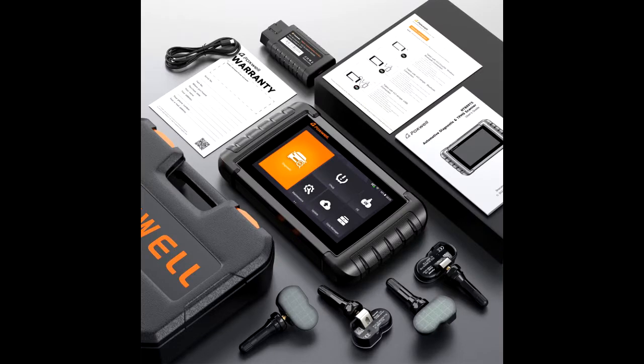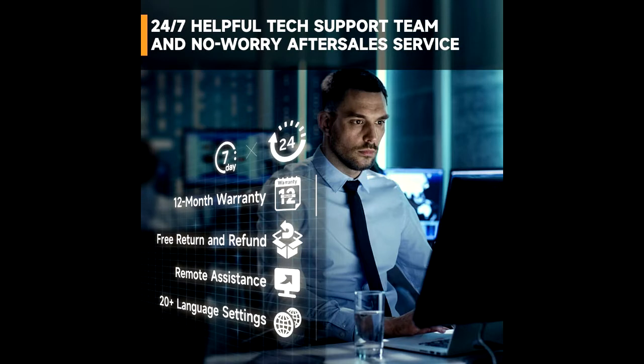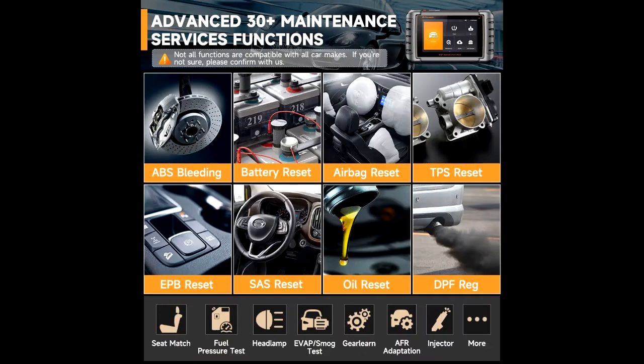The Foxwell NT809TS2 is an all-in-one car diagnostic tool that not only allows you to diagnose all systems but also helps you do whole TPMS programming. It comes with 4 pieces of Foxwell T10 TPMS sensors, enabling you to complete the full TPMS workflow — diagnosis, activation, programming, and relearn — with no need to pay extra for additional sensors.